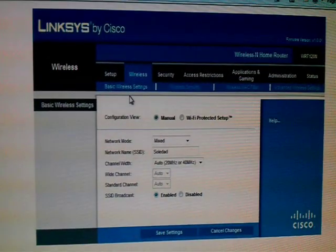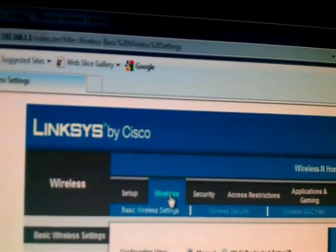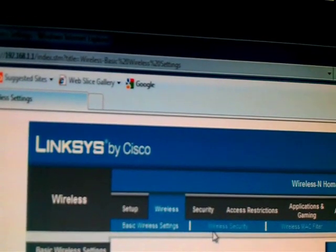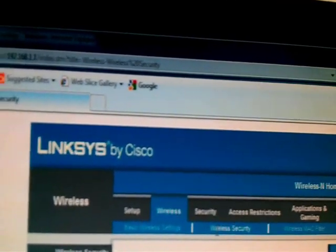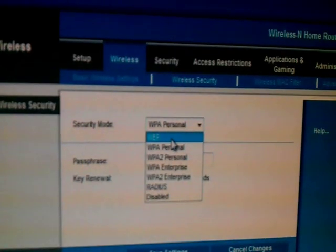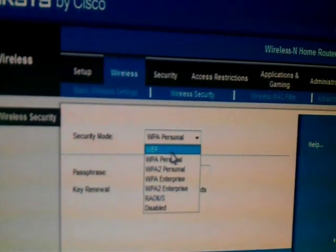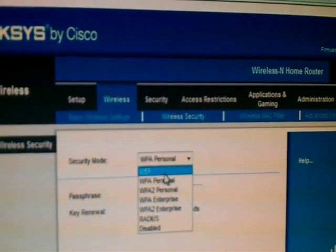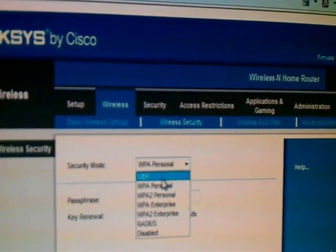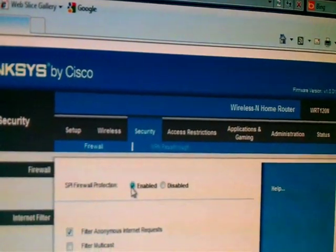Now click on Wireless Security. Here you can set the password — WEP, WPA, or WPA2, anyone as you want. You have to write the password in the box. I have a password but I don't want to show it to anybody, so I will not enter it here. This will be the password of your Wi-Fi signal. After doing this, go to Security mode and click Enable.